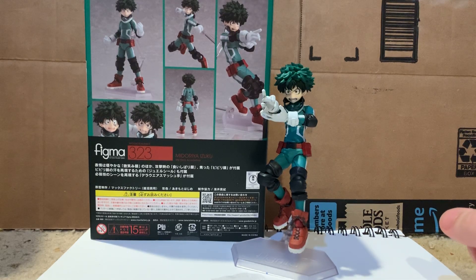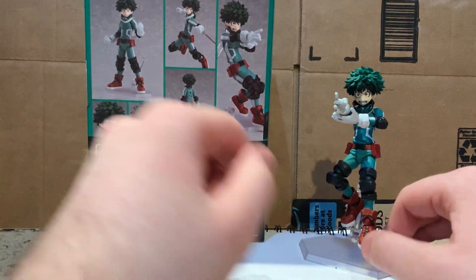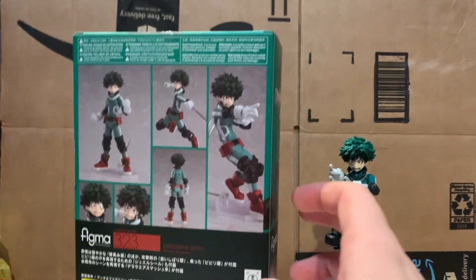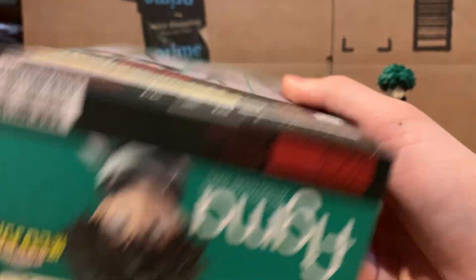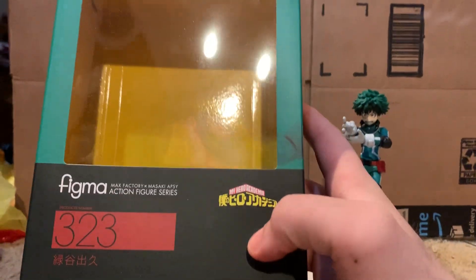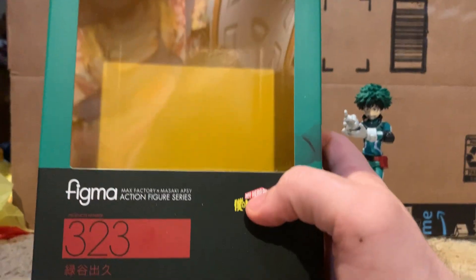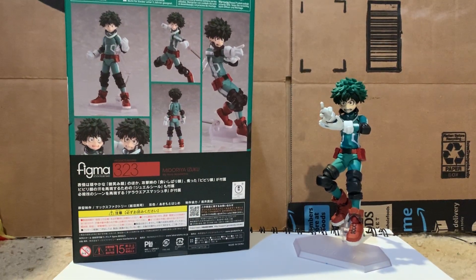You can see him here but we'll look at him more in a moment. Let's start with the box. Here's the back of the box, the side of the box, the bottom, and the top — the bottom and top are the same with no difference except for the barcode. Then this side of the box has another pose, and here is the front of the box with a window to see the figure and his accessories, plus all the writing.